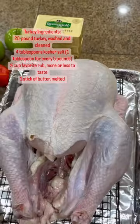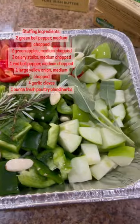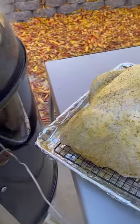After dry brining the turkey with kosher salt for three days, pat dry the turkey and stuff it with the chopped veggies and herb stuffing. Brush melted butter on the turkey and season it liberally with your favorite barbecue rub.